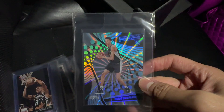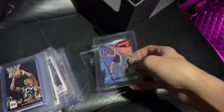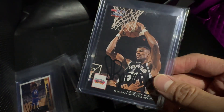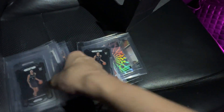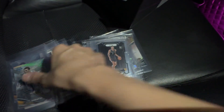This card, you guys have seen me pulling it. Revolution, out of 75. Huge card, Sunburst. Some Wemby singles — plenty of them. I got them raw. I'm trying to grade it.